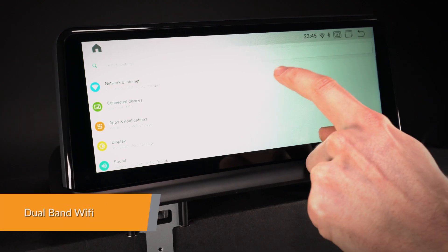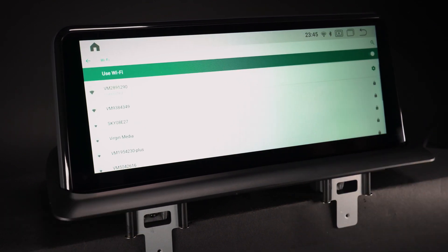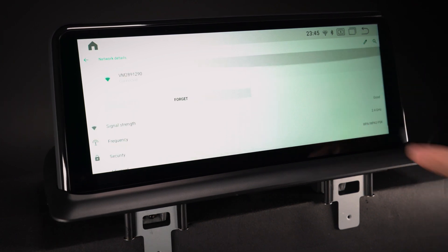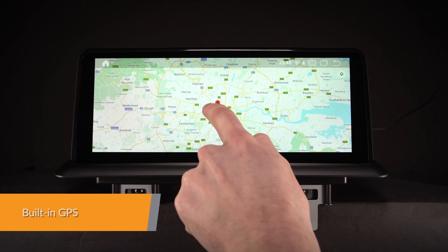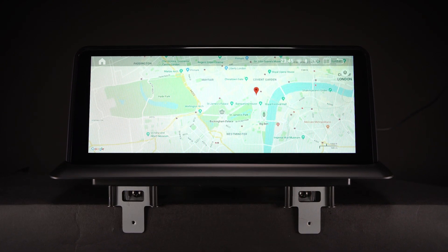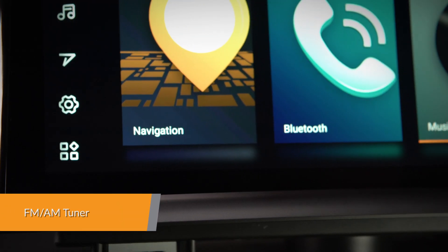This unit supports both Wi-Fi bands 2.4GHz and 5.0GHz, which is a new channel with much faster data transferring speed. It supports various Android navigation software including iGo, Google and more, as well as an inbuilt FM-AM tuner with RDS function.